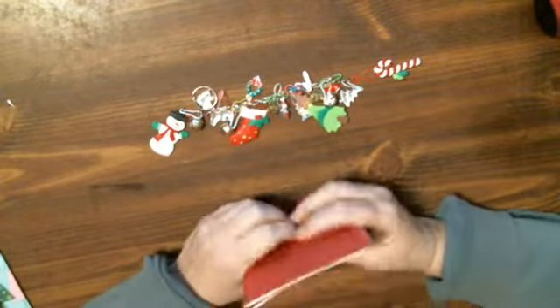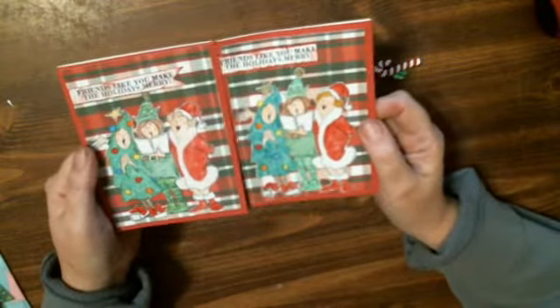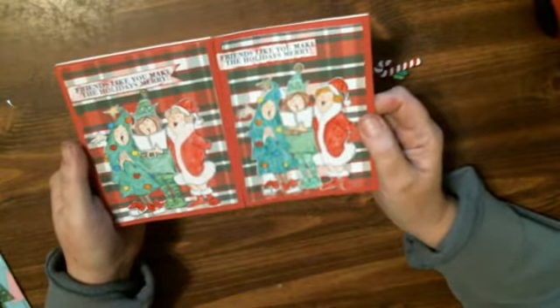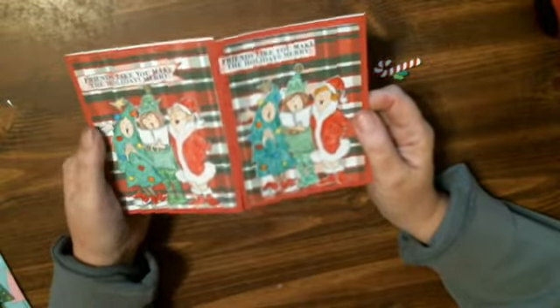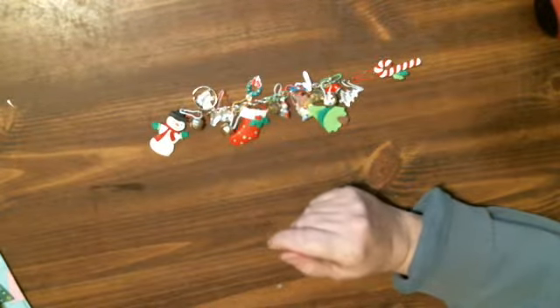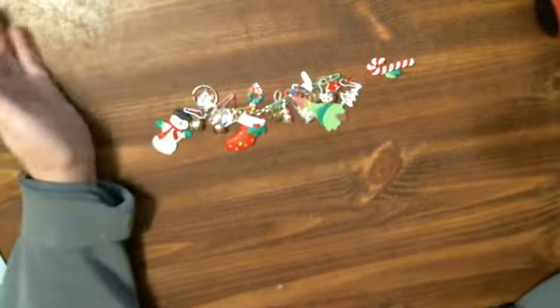So I got two done and here's what they look like. They're the Art Impressions little chorus singers. They're so cute. I'll color the rest of them because I still have a few images left. So that's what I did today, besides other things before it went live.